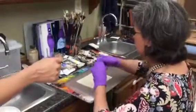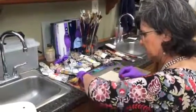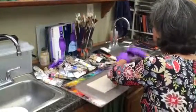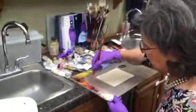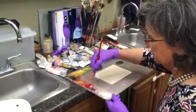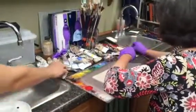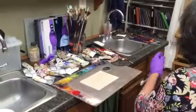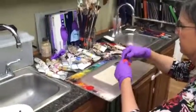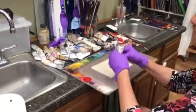I'm going to put a little alizarin out here and mix a little cad red light with it. See, I think this might be too orangey — see how this is really sort of a fire engine red. This is cad red scarlet, cadmium red scarlet.